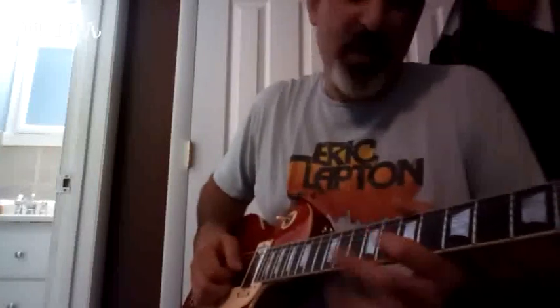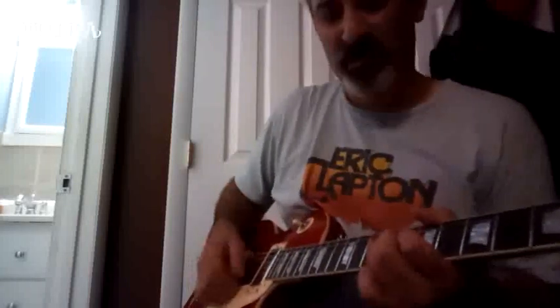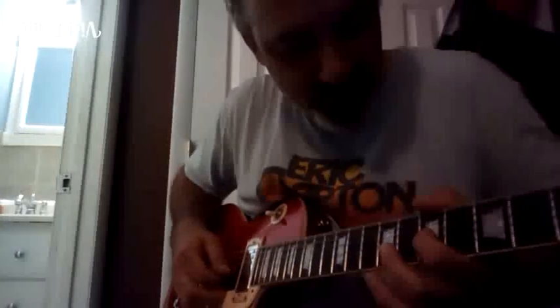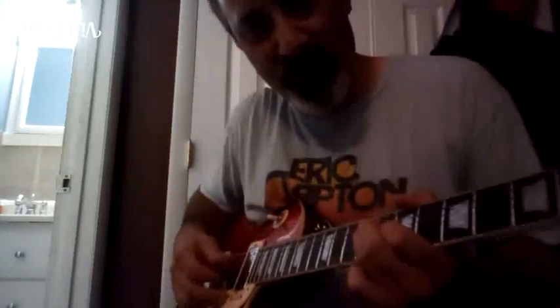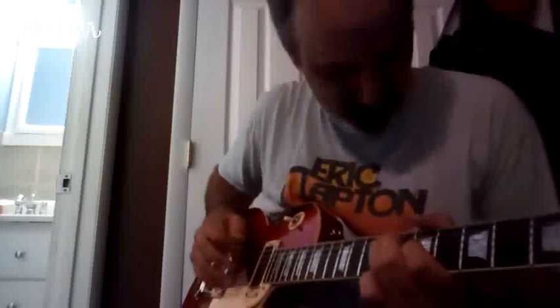Then minor third to the root - common move, you know, minor third to the root. Then we do the common move also of minor third, root, pull up to the flat seven. Let me see if he does two fifths there - no, just one, he rolls right into it.